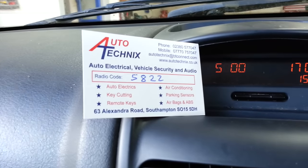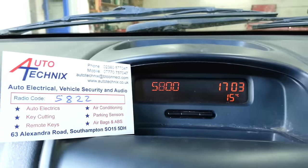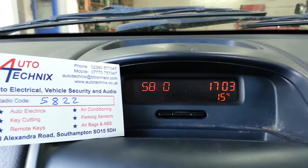Next number is a two, so we use button number three. Press it once to move it to the third digit, and then press it twice to get the number two up.